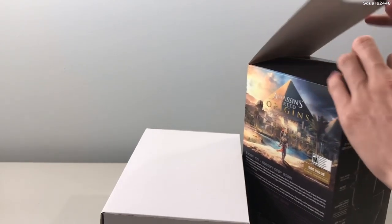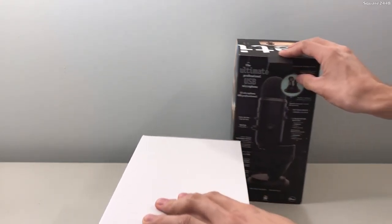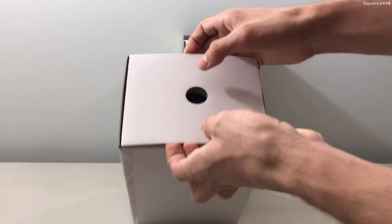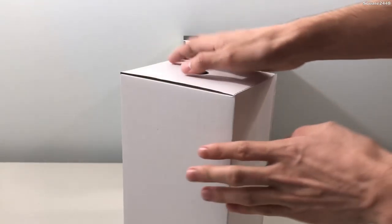We'll put the box in the background to have a pretty cool display, and I'm very excited for my new setup, which you guys will be seeing a video on very shortly. As you guys can see, this is the microphone, so it looks like we do have to open it right over here and we'll have to take a closer look.